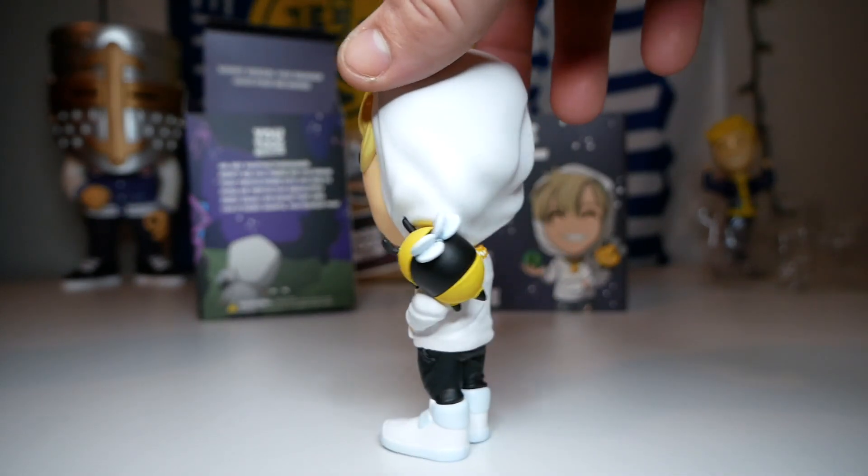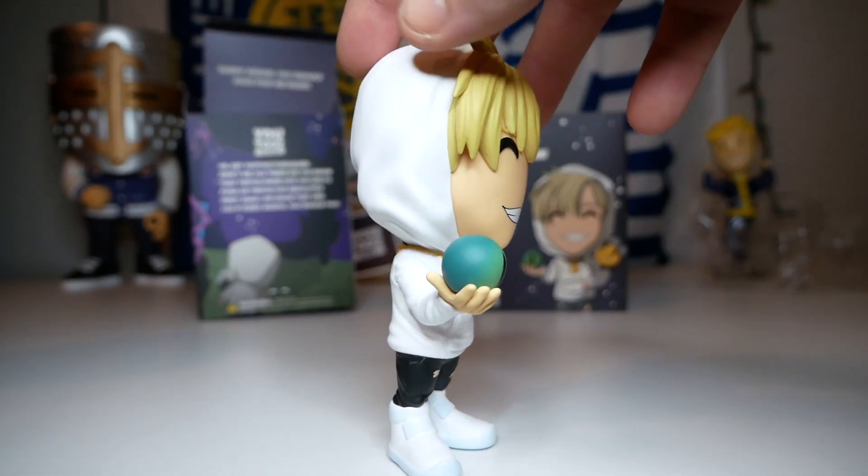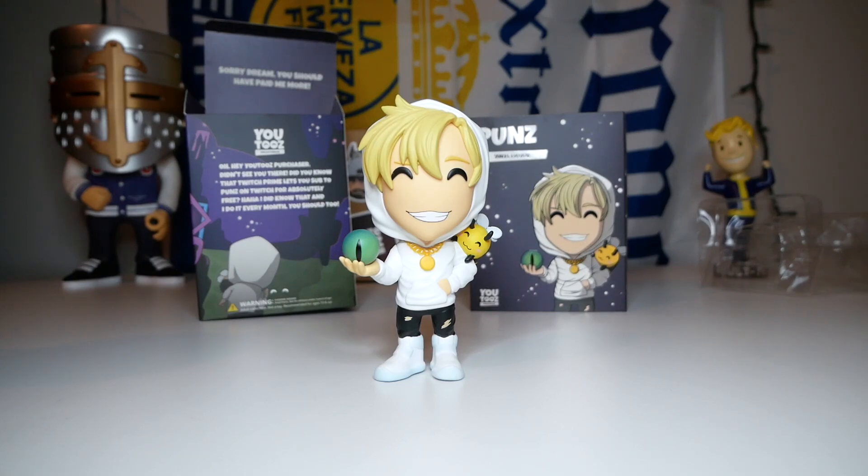I'll give you guys one more 360 of this figure. Like I said before, it looks pretty cool — there's not too much detail on it, but with a figure like this it looks good without too much detail. And that's all I have for you guys for this video. If you guys liked it, please hit that like button, leave me a comment down below, subscribe for more Youtooz unboxings. Thank you guys so much for watching and I will see you guys in the next video.